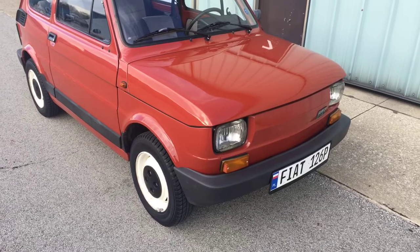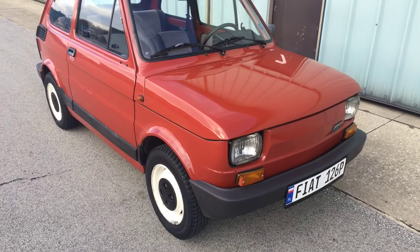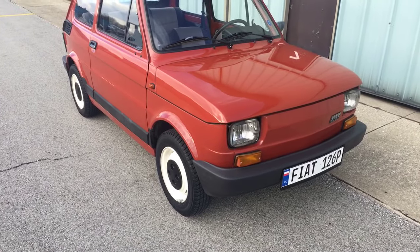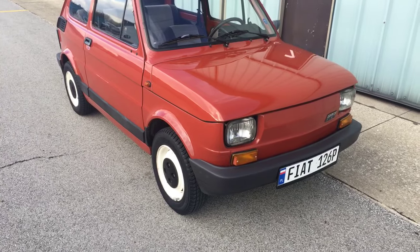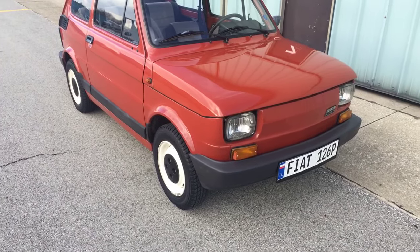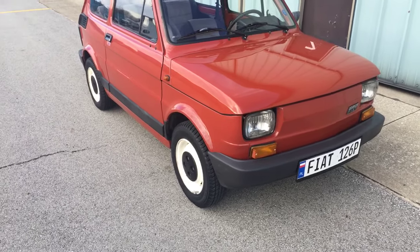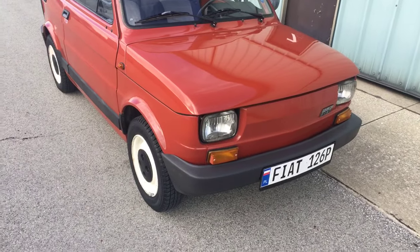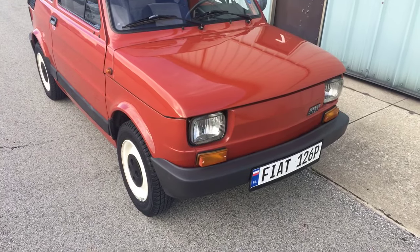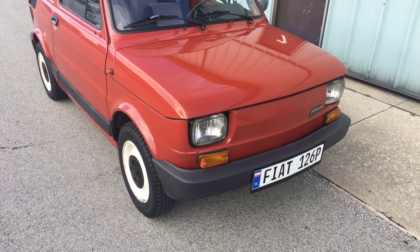I was very positively surprised by the handling, and also pleased that everything so far has been inexpensive and simple. Coming from cars like BMW, which I like for different reasons, it's always an engineering and mechanical challenge — I have hundreds of dollars worth of specialized tools, laptops, and electronics for diagnostics. Whereas on this car, as they used to say in Poland, if you have a screwdriver and a 13-millimeter wrench, you can fix about half the things on it.